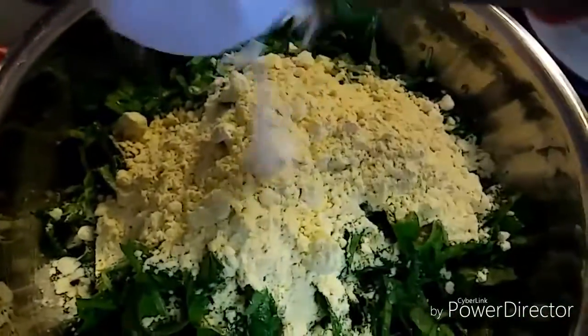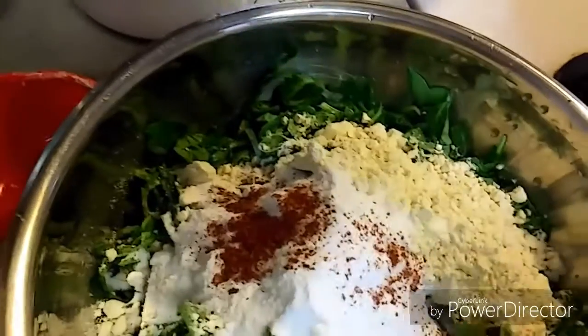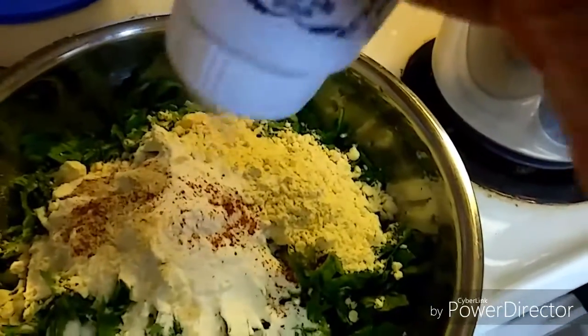I'm adding 2 tablespoons of rice flour. Rice flour makes pakodas a little crispier and crunchier. Then a quarter tablespoon of red chili powder and a quarter tablespoon of asafoetida or hing.